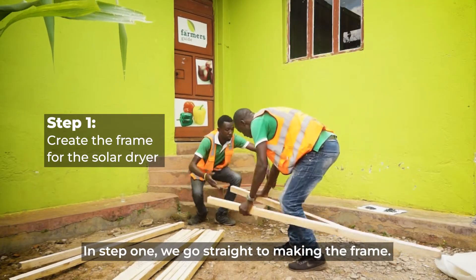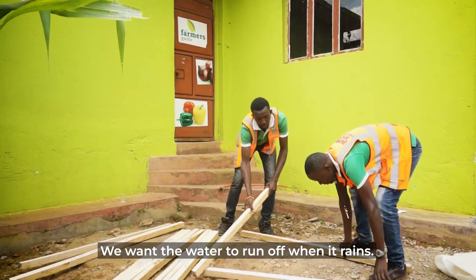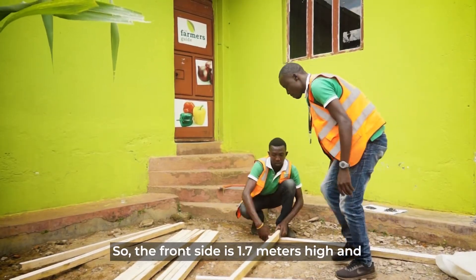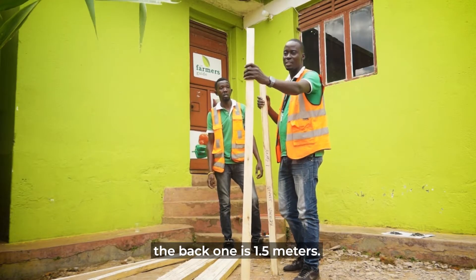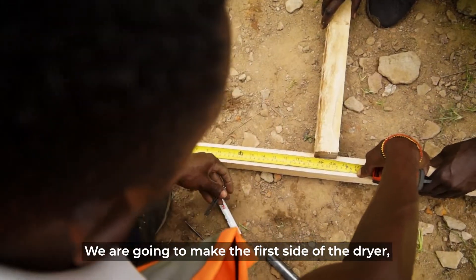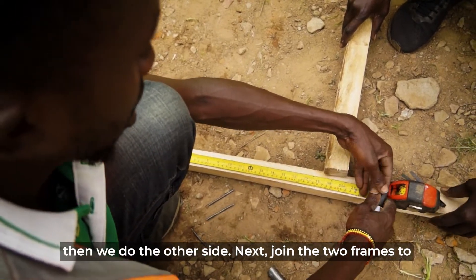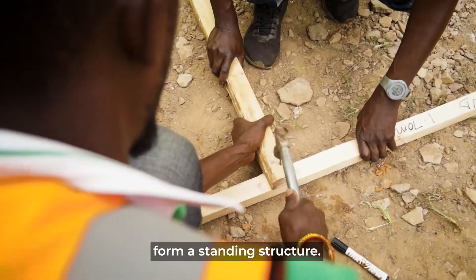Step one, we are going straight to making the frame. We are going to make our dryer a little bit slanty — we want the water to pour off when it rains. The front post is going to be 1.7 meters, and the back one is going to be 1.5 meters. From the ground level, you always have to leave some space, about 50 centimeters. We are going to make the first side of the dryer, then the right side, then join those two frames to form the standing structure.